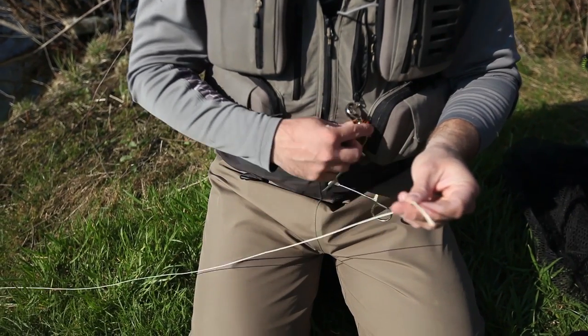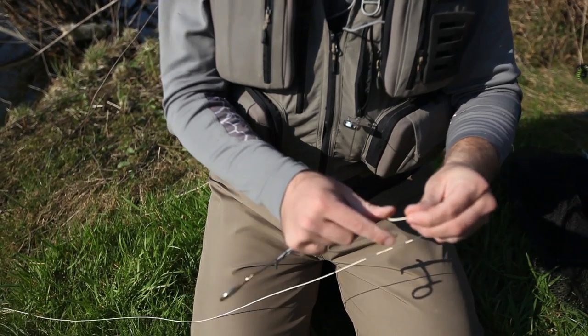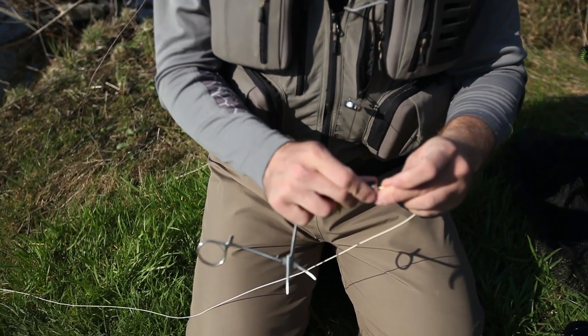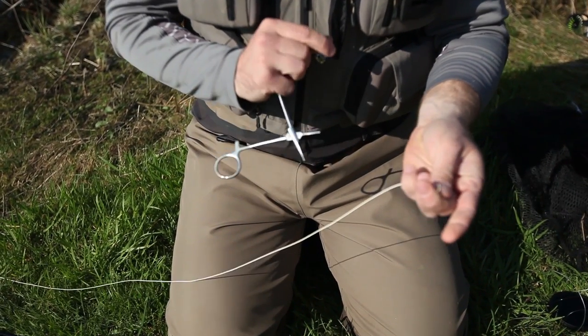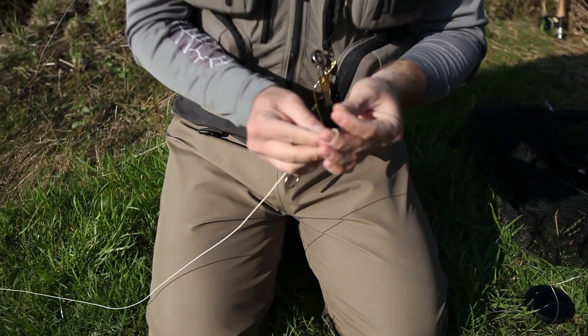So the first thing we do is clip off the pre-rigged loop on the fly line. This is a number five line, so we just clip this off like this. Then you just take the needle...